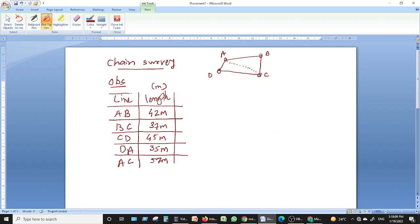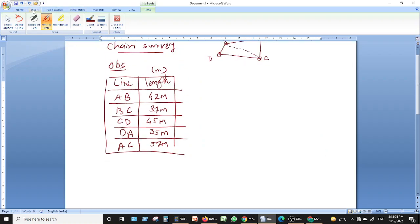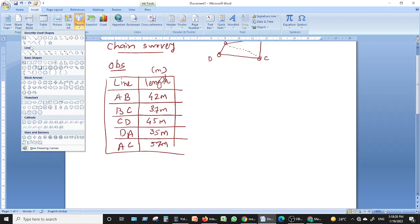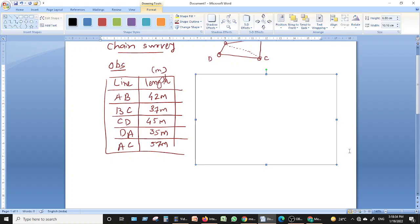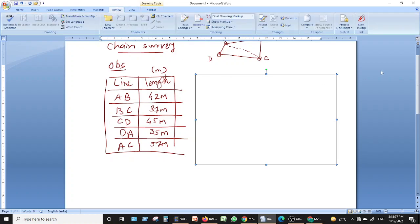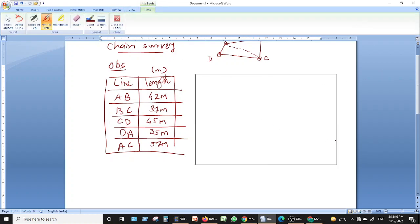Now you have the observation table, which is required to be plotted on the drawing sheet. On this blank drawing sheet, you are going to prepare a title block, and at the periphery you will leave a margin.